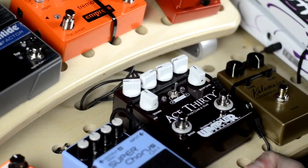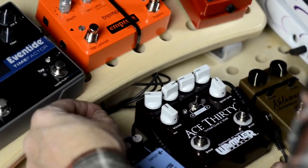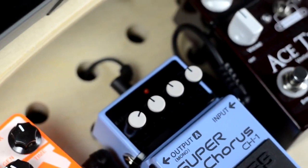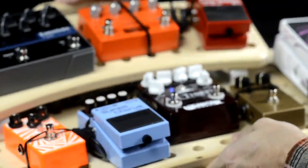Then all you need to do is clip the ends, snake your power cables through the holes — which is just a breeze — and you're ready to go.